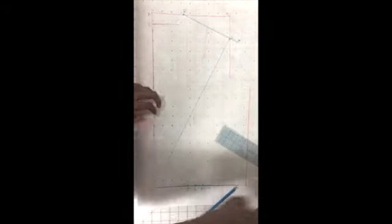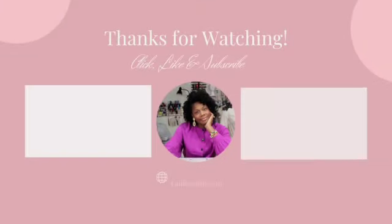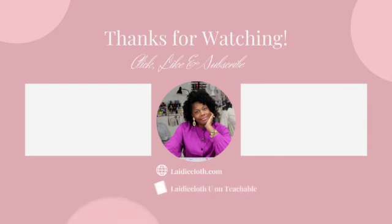Thanks for watching. Be sure to like and subscribe. Videos are uploaded weekly covering dressmaking, fashion, lectures, and more.